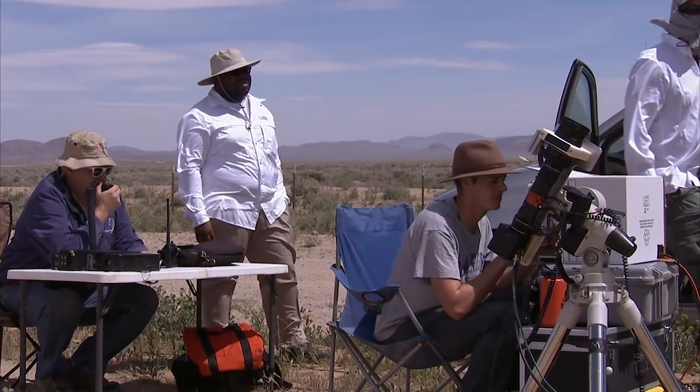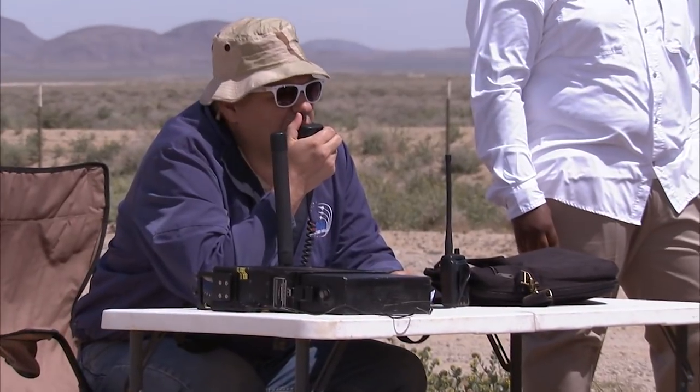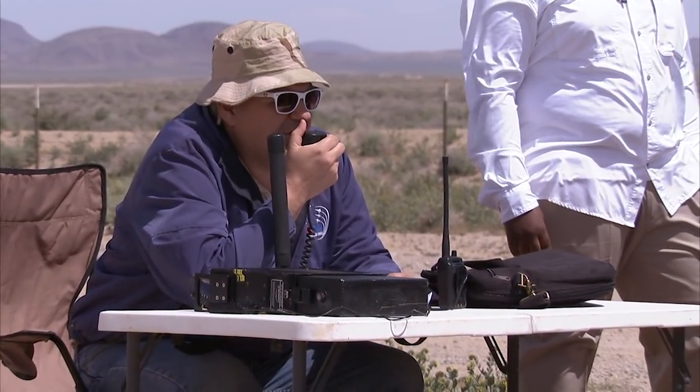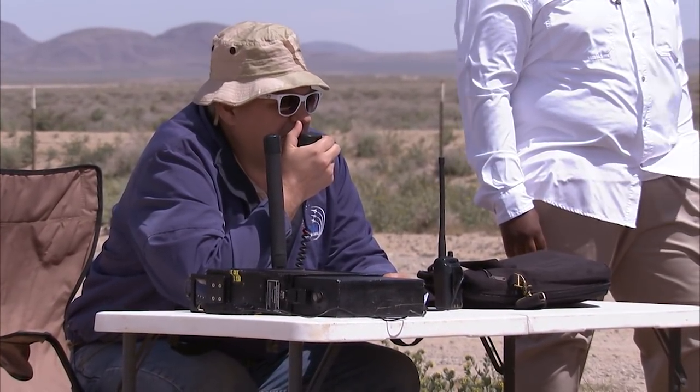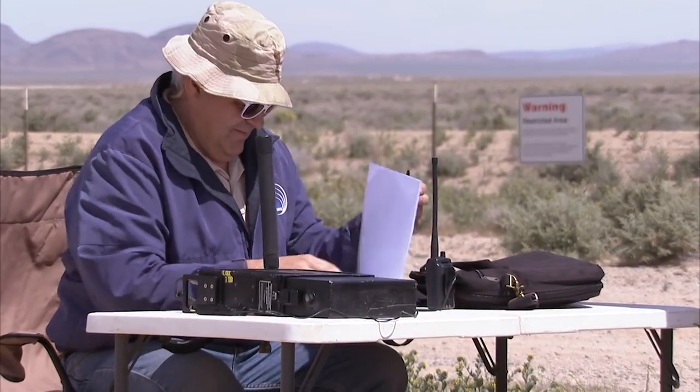NASA 7, NASA ground. Go for Cobra 07. Cobra 07, you went right through the center of the sun on our center camera. Great job. We'll go down to 15,000 feet for the next pass, and we're ready to copy parameters. Cobra 07, you got it. I've run Mach 1.06, GPS altitude 2-0-0-3-4, course 0-7-7, bank 0.